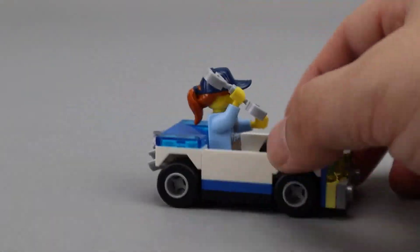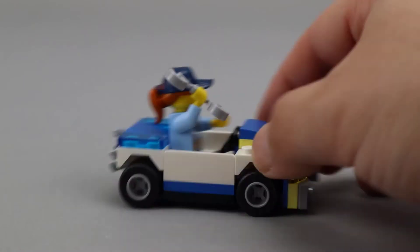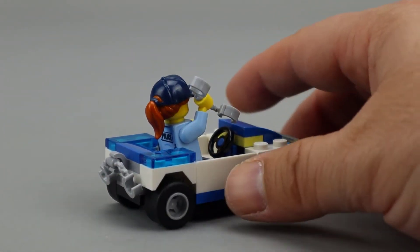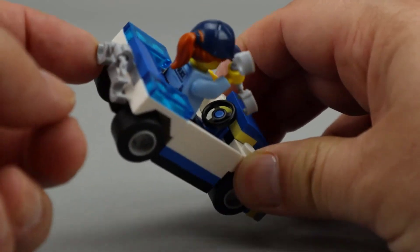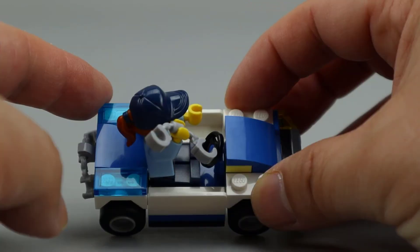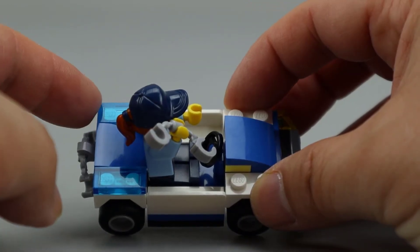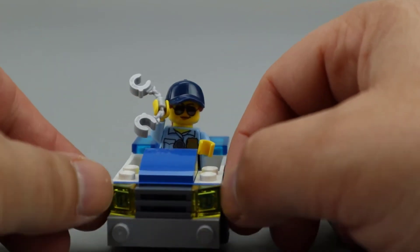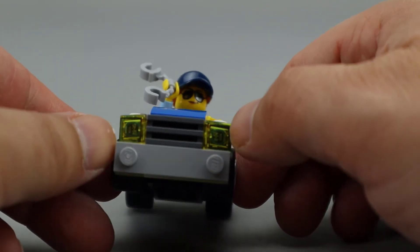Here is the finished build — as you can see it's a nice little police car. There are two sets of handcuffs that come with it, as you may have noticed during the build. There's a clip piece in the back where one set of handcuffs can clip on, and she can carry the other. There are trans blue 1x2 tiles in the back to represent the lights, and some trans yellow cheese wedge pieces for the headlights.